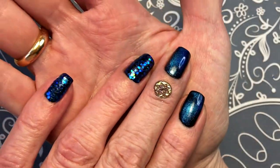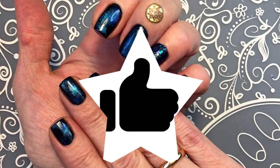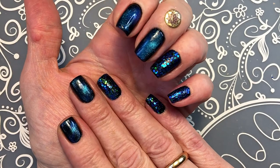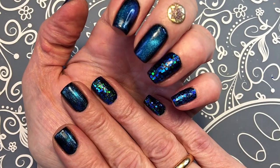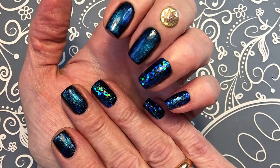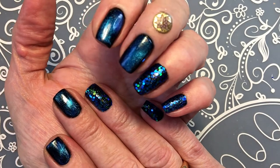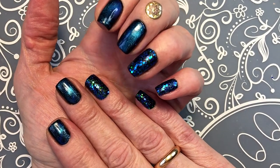If you like them, please leave a like. If you are not a subscriber, subscribe. I paint my nails once a week and once a week I upload it to my channel - you are very welcome to subscribe. I'll see you next week.